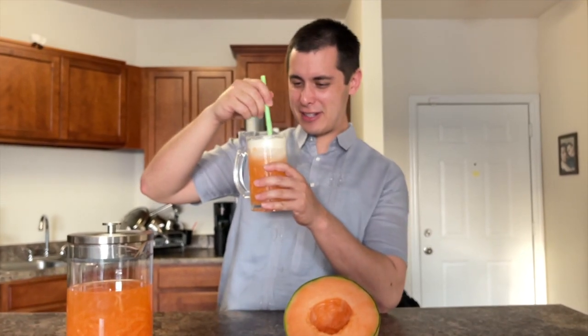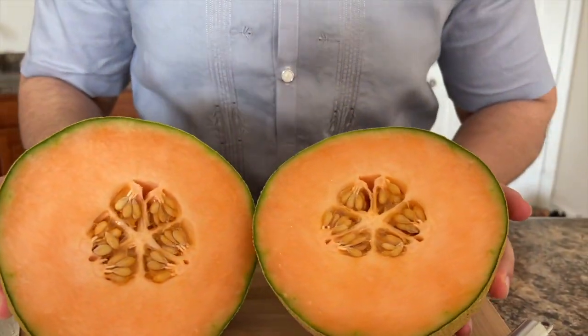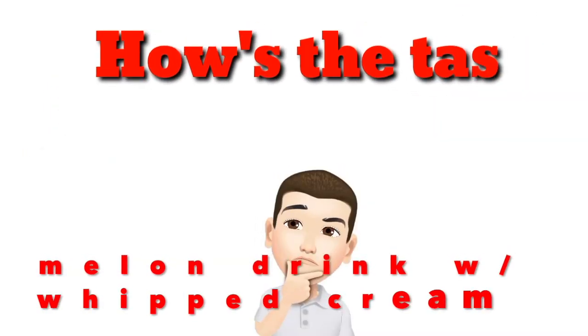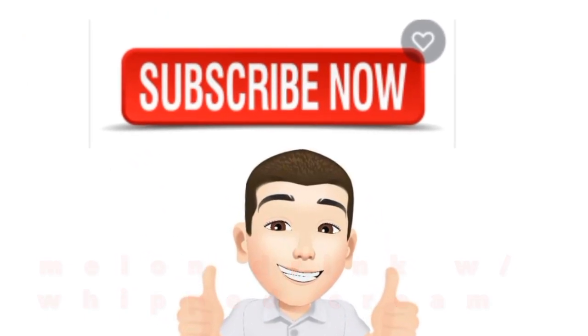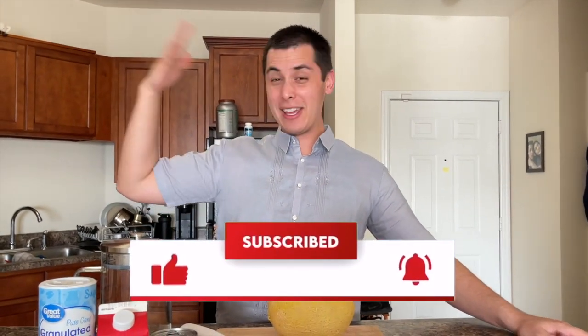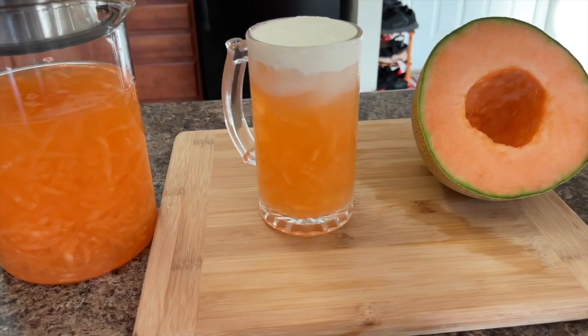Oh my gosh, wow, it is so refreshing, so creamy — look at this! Hey guys, it's me Kuya Milton, and whoo, it's hot! So today we are gonna be making one of my favorite drinks. It's gonna be perfect for the hot weather and perfect for the summer.